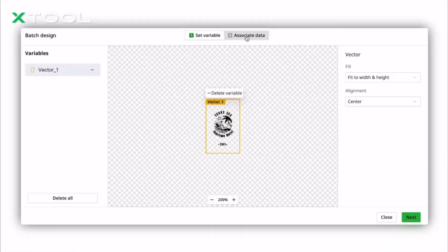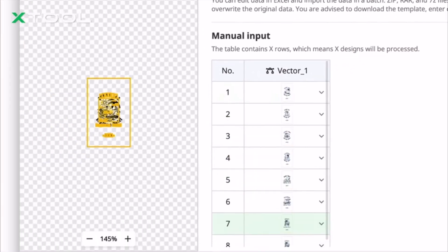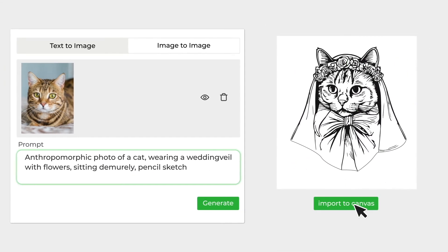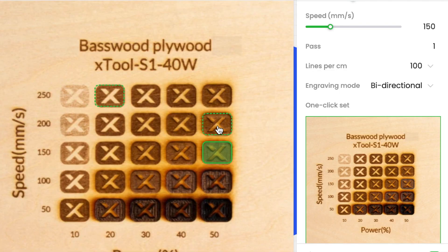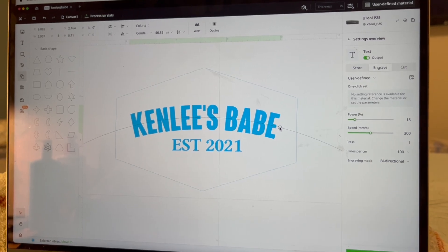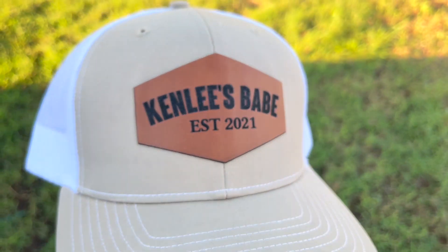X-Tool is an all-around great company that continues to improve on what they have, including their software. I think the XCS program is pristine and perfect for what I need. Inside their software, you can use AI to help generate images if you're not feeling creative. All of the tools inside the program to help you engrave what you're working on are fantastic and extremely approachable — you do not have to be really tech savvy to understand their software and make awesome projects.